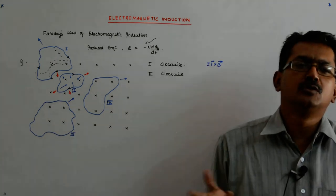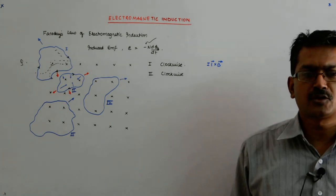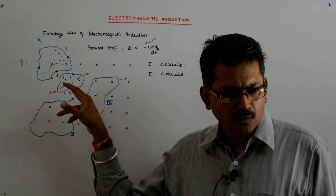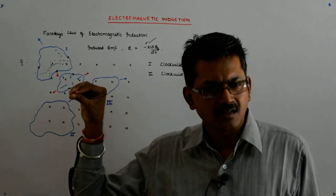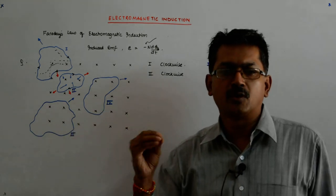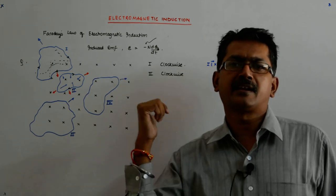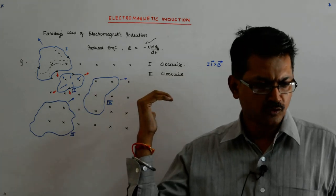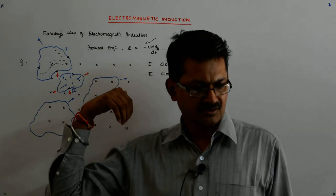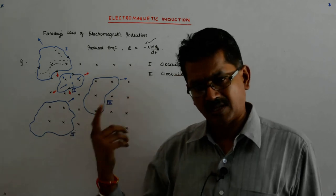The blue is the force that I am applying — I am trying to squeeze the area and reduce it. So what happens? The flux into the board tries to decrease. How can it compensate? By making its own field into the board. How does that field get generated? By a clockwise current via the right-hand rule.